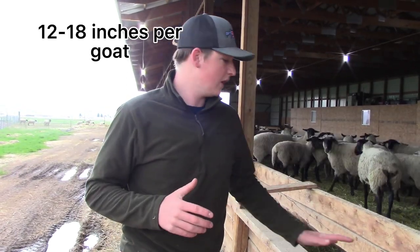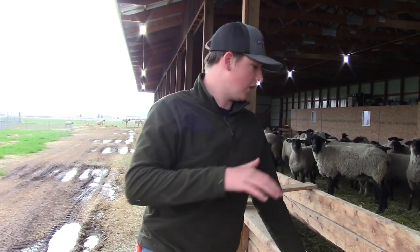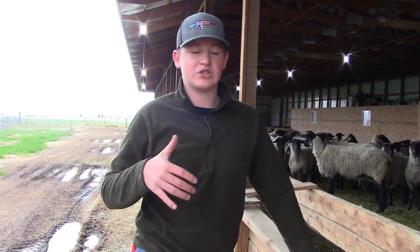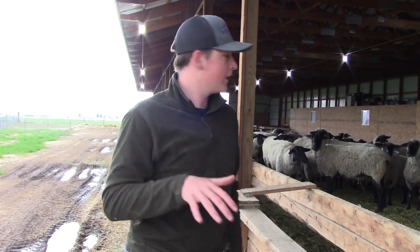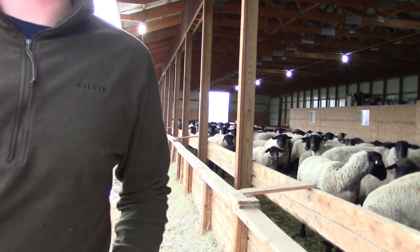For bunks and feeders, you want about 12 to 18 inches per animal. This bunk is enclosed on one side, so you've got to go over the top, which we'll show you in a minute. There's probably about a 10 to 12 inch gap for them to stick their heads in. This is on the larger barn, which we showed you. We'll show you a simpler version in just a moment where you have wires and cables, and then just straight on the ground. But I'll show you a little of this bunk first.